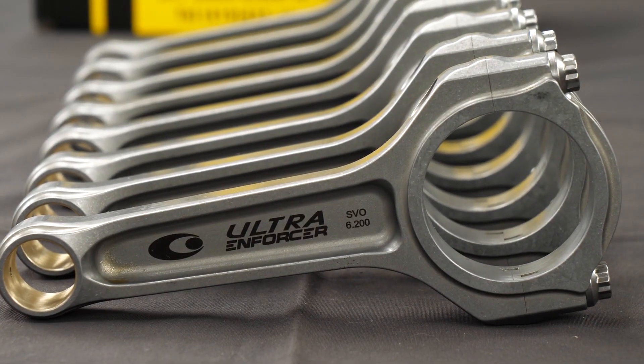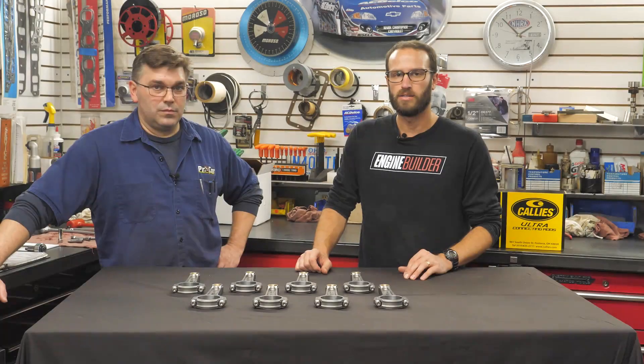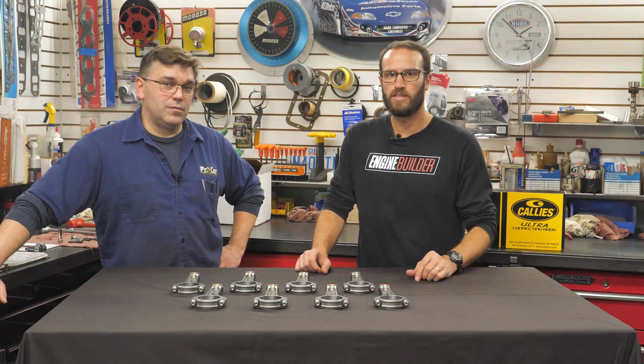Really just a nice all-around package that you get from Kali's. We appreciate you guys tuning in to this review of the Kali's Ultra I-Beam Rods. If you guys need more information, that can be found at Kali's.com. We appreciate you watching.